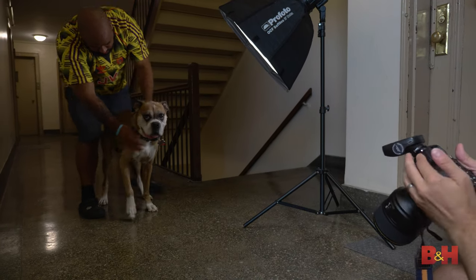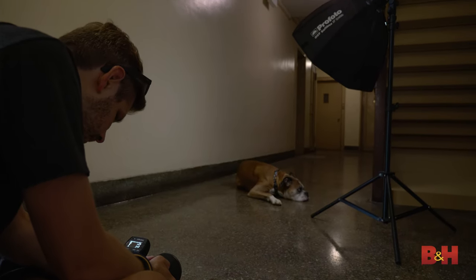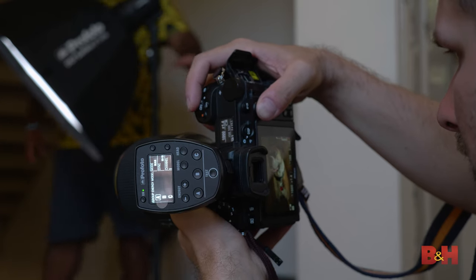If you're trying to capture an indoor portrait and there is no available natural light, you could use a strobe light or a continuous light. Be careful with strobes because they may scare your dog, and dogs' eyes tend to act differently when lit with strobes. Instead, try using a strong continuous light source for indoor portraits.